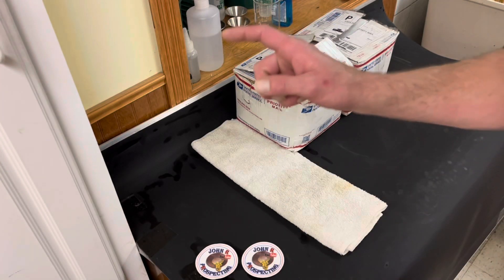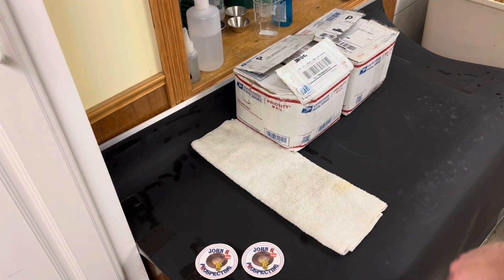Welcome back to John R. Prospecting. Today we have something special going on. Bayou Gold Guy and I are on the quest, looking for a half a gram of gold from a certain paydirt from Lynch Mining.